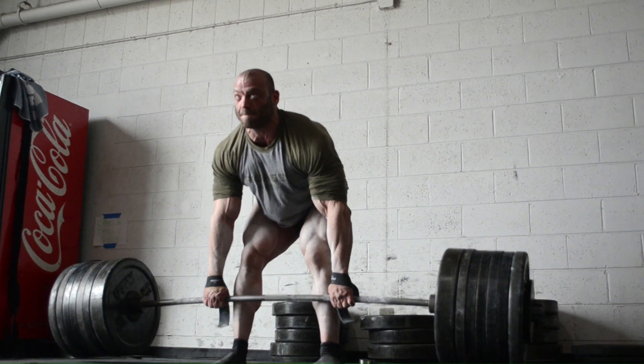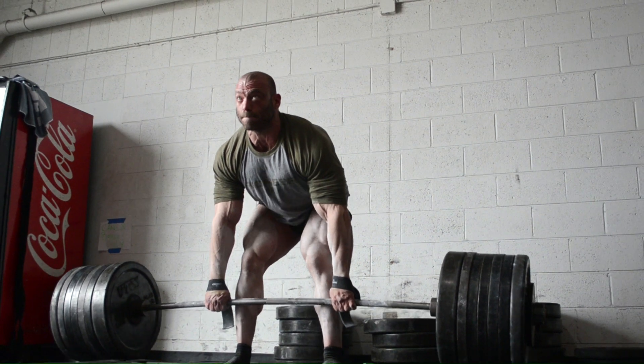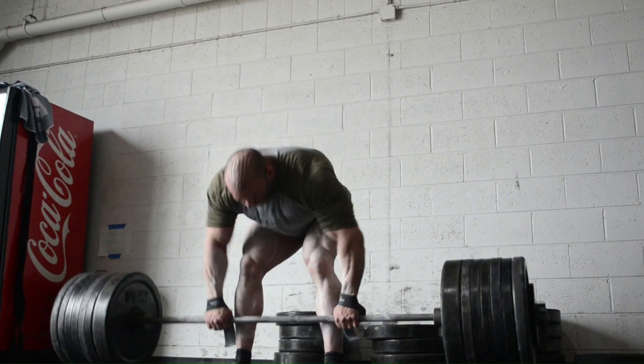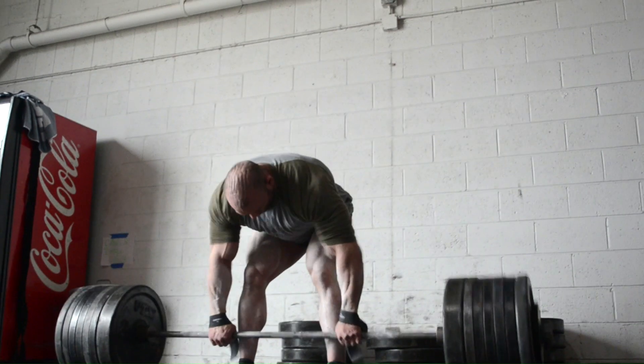Let's go, yep, easy, let's go more, pressure, nice, now it's easier, let's go — they just keep getting easier.